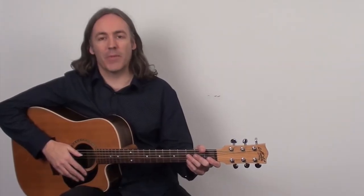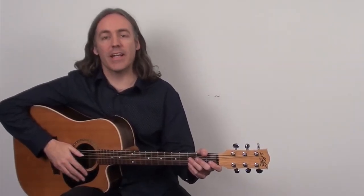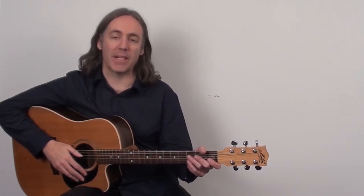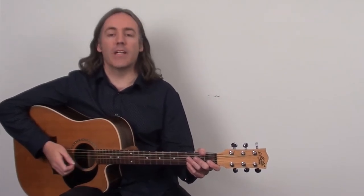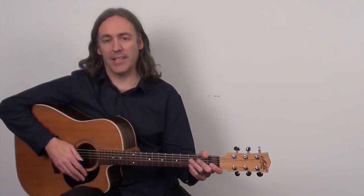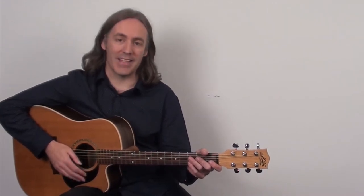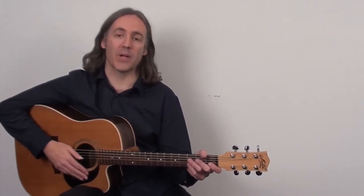Hi, this is Simon Candy from AcousticGuitarLessonsOnline.net and welcome to today's lesson on fingerpicking your guitar. In a very recent lesson we covered a technique I referred to as the claw hammer fingerpicking pattern. If you've never heard of that or you're new to that particular pattern, I highly recommend you check that lesson out first — you're going to need it to really understand what we're covering today.